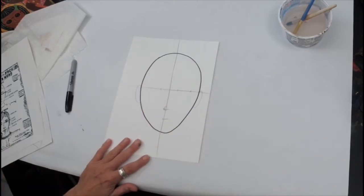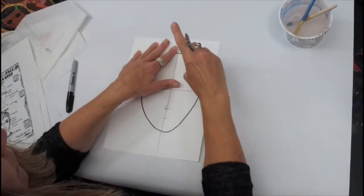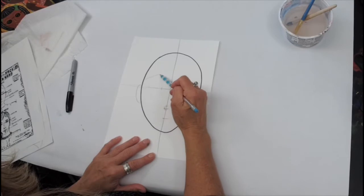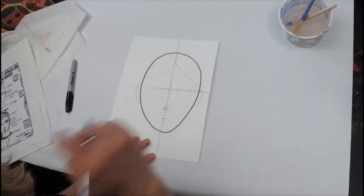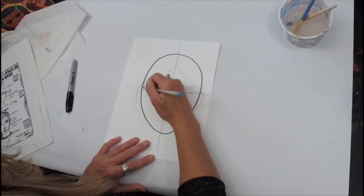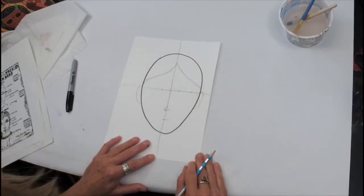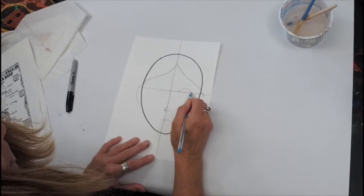Let's go ahead and get in a shape for our hair. Your hairline comes down further than you think — a lot of times we draw the hair way up high, but actually the hairline comes much further down into the forehead. Go ahead and draw your hair: if you have bangs, draw bangs; your hair goes back on the sides. Just give yourself some sort of a hairline to start with, and then we're going to draw some eyes.